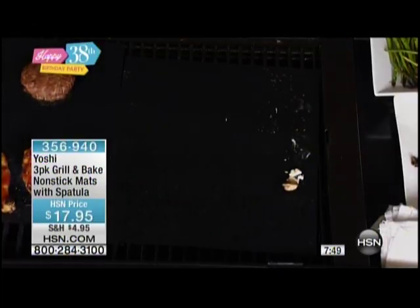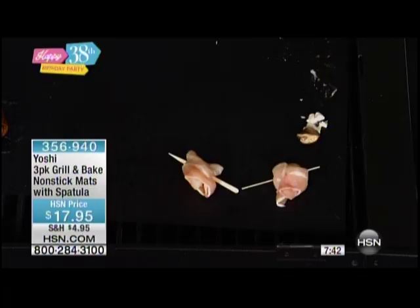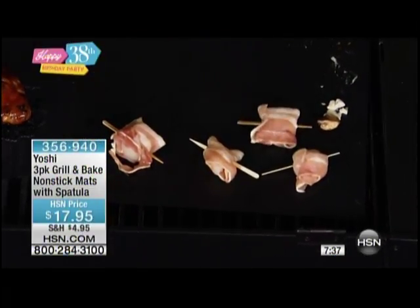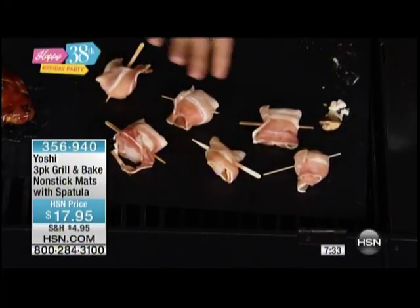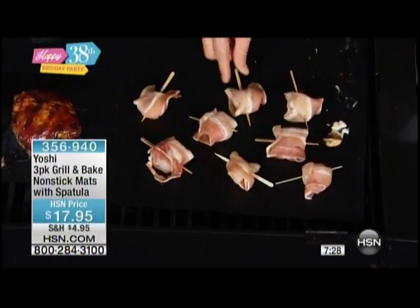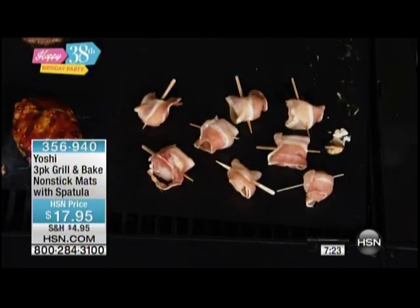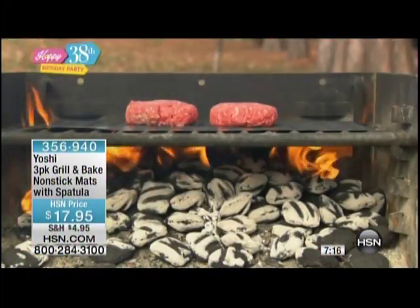How about doing bacon wrapped scallops on the grill? You would never try this on your traditional grill. Why? Because they would fall through — and scallops aren't cheap, and neither is bacon. At the end of the day you want a beautiful meal for your family, but you want to give it the surface area of the Yoshi mat so it's completely non-stick and works perfectly every time. It's not falling through, it's not flaring up. You're not burning your arm hairs.